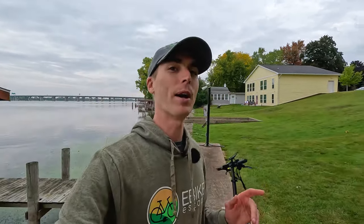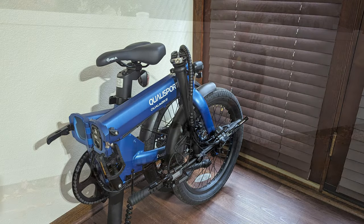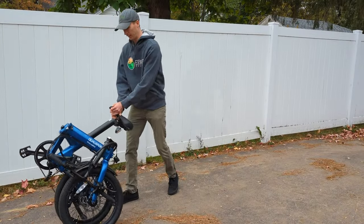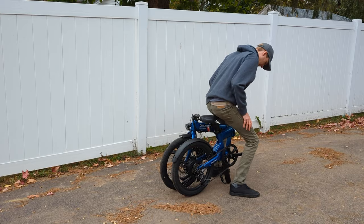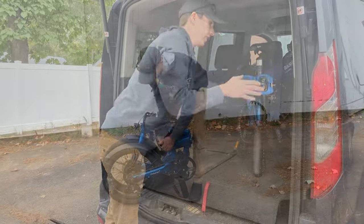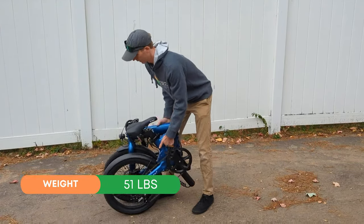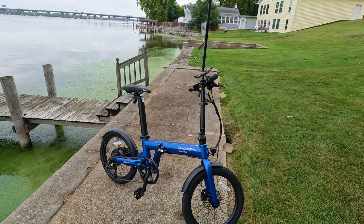Now let's talk about the Dolphin Plus. We need to talk first about battery capacity because it's seriously impressive — 17 and a half amp hours in the dual battery version. That's almost as high as some fat tire electric bikes that weigh 80 or 90 pounds. The second selling feature of this electric bike is it's meant to be super compact — bring it in your house or apartment. It would be a great commuter bike. You'll see just how small it is when I fold it up towards the end of the walk around.